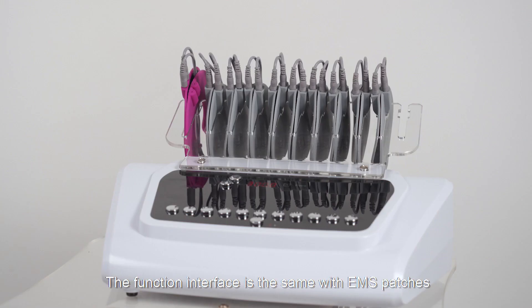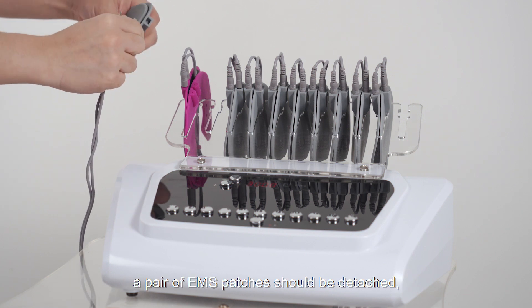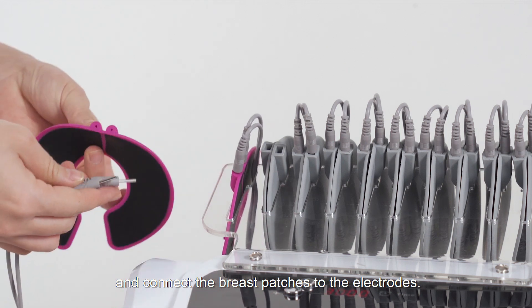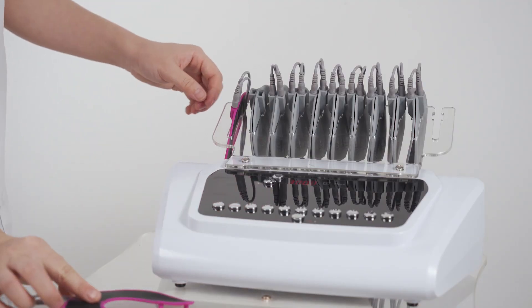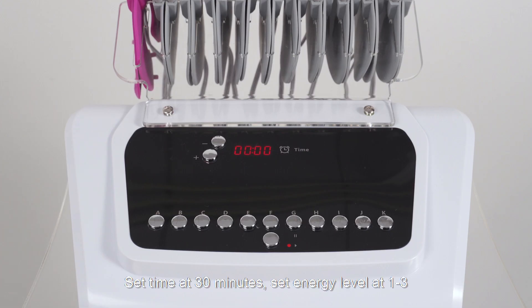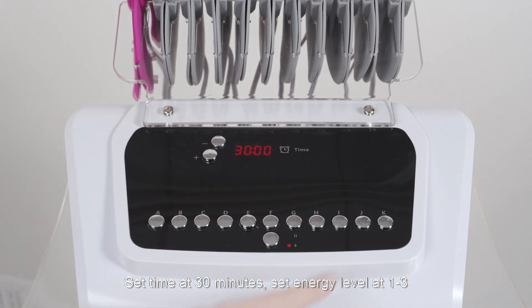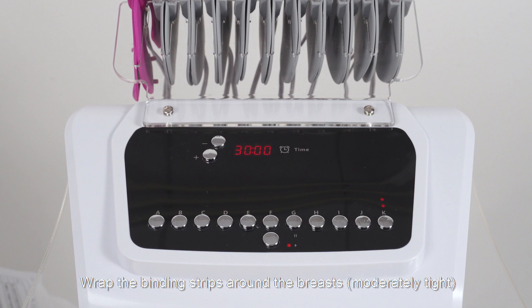The breast patch function interface is the same as for EMS patches. If two breast patches are used simultaneously, a pair of EMS patches should be detached, then connect the breast patches to the electrodes. Choose the corresponding buttons for adjusting the energy level of the patches. Set time at 30 minutes and energy level at 1 to 3, adjusted based on individual endurance.